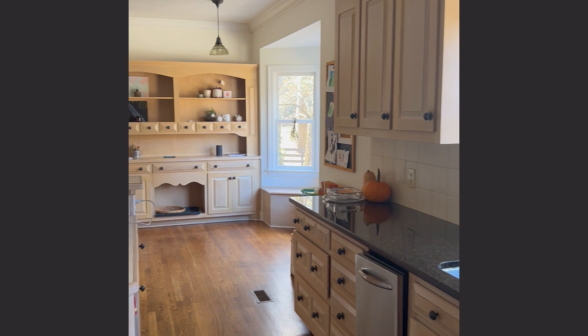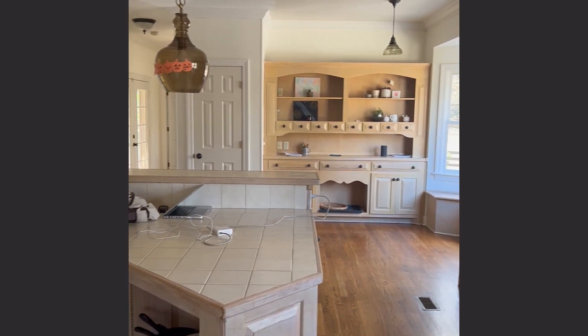The tiled countertops and the color palette were also very dated. It was stuck in the 80s.